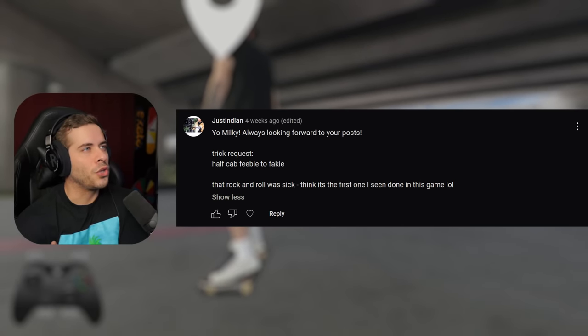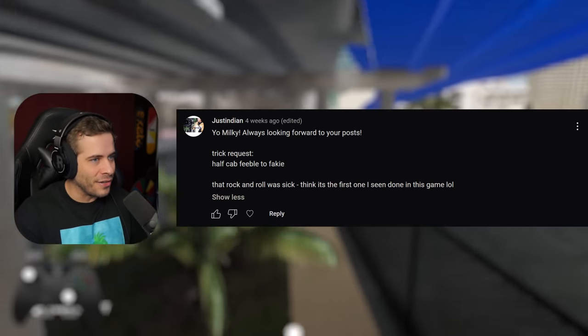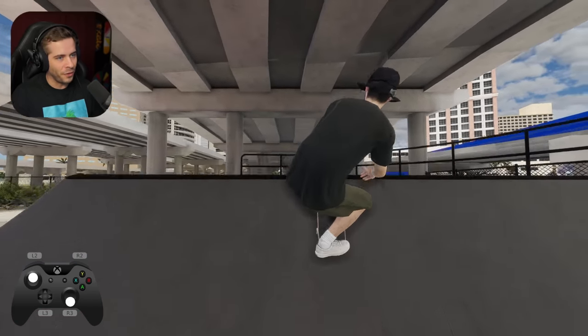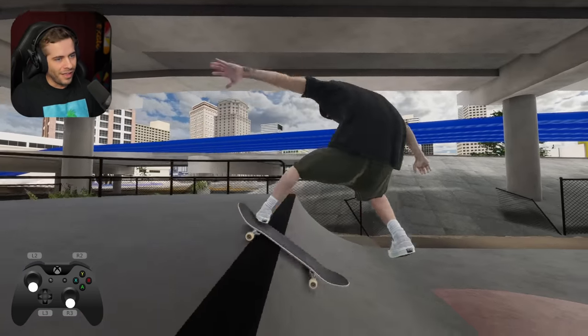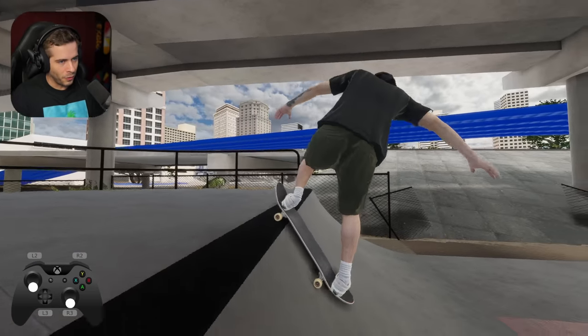Trigger request — half cab feeble to fakie. That rock and roll was sick. The first one I've seen done in this game. Rock and rolls in this game, they're so tough. I don't know why. They're just the simple tricks, the hardest tricks on coping. So like rock and roll — they just don't really work. Rock to fakie, rock to fakie. It's so hard for like no reason.